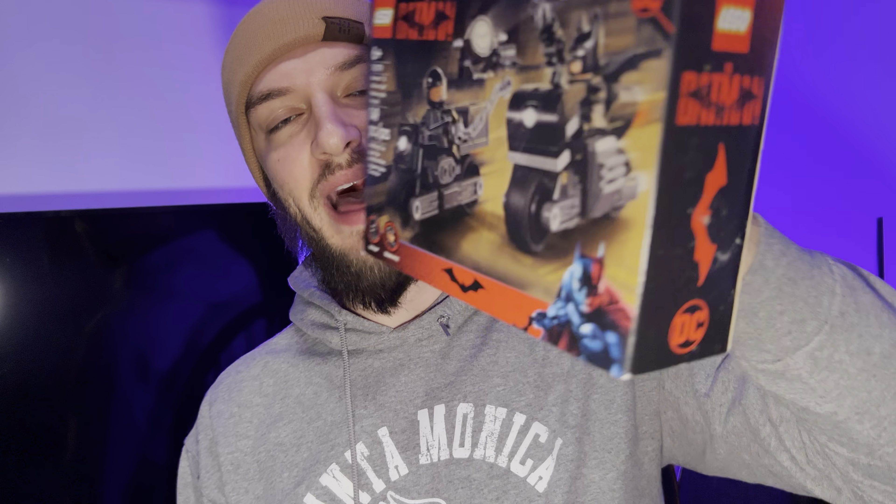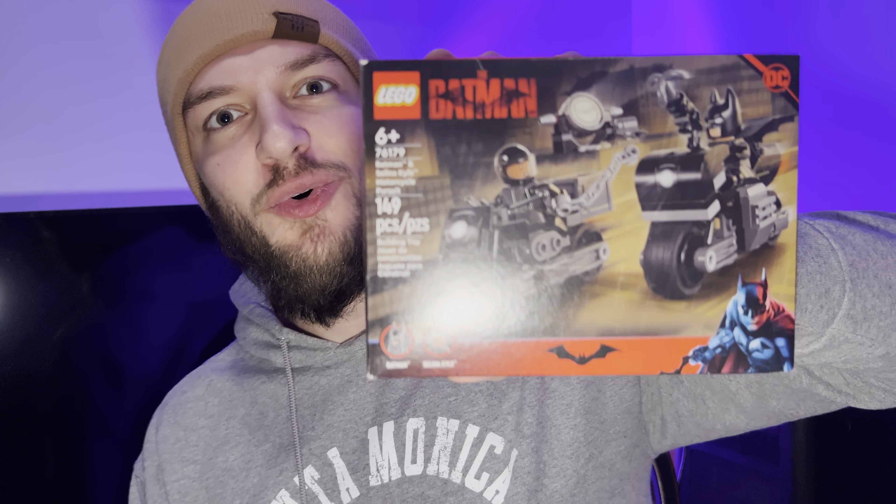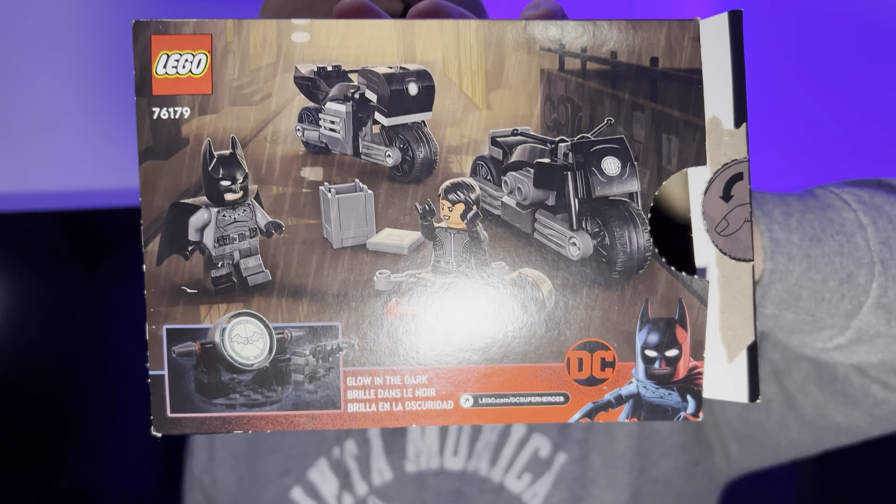Hello everyone, in this video I'll be doing a review of the LEGO The Batman - Batman and Selena Kyle's Motorcycle Pursuit, which was based on the movie that came out in early 2022. This has 149 pieces and features both Batman and Selena Kyle, as well as a little bat signal that glows in the dark. The box shows both Batman and Selena Kyle, two motorcycles, a little gem piece, and both minifigures.